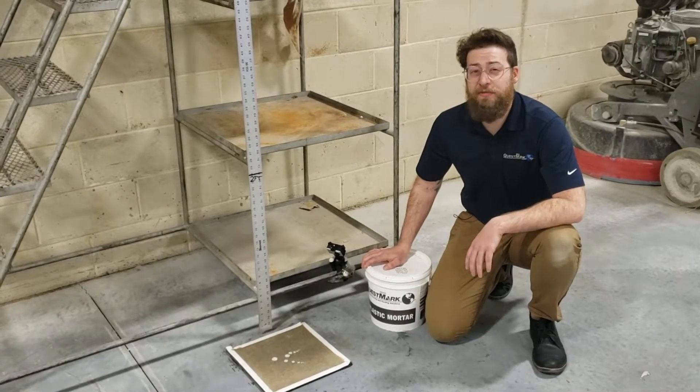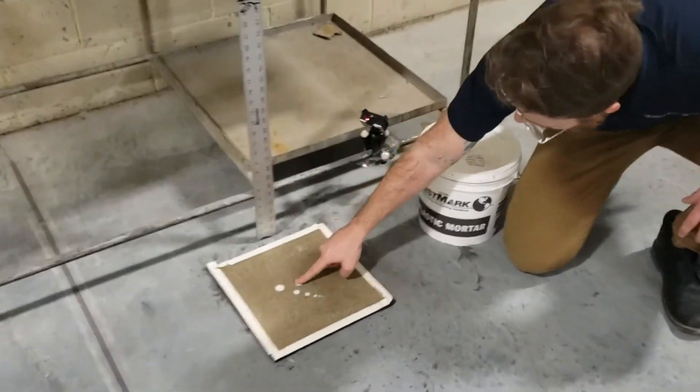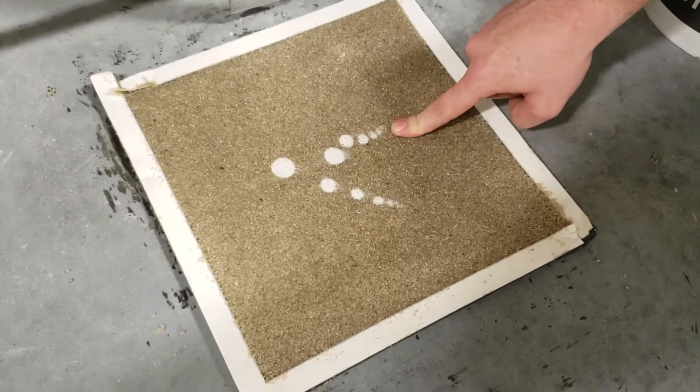We're seeing some interesting results from Questmark's epoxy mortar. If you take a closer look here, you'll see that where the ball hit, it flattened the sand, but it's still completely up to grade, and there's no cracking at all so far up to four feet.